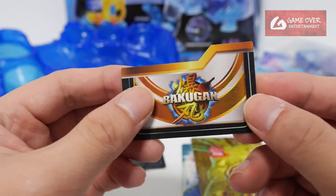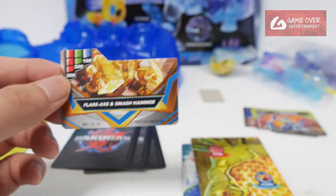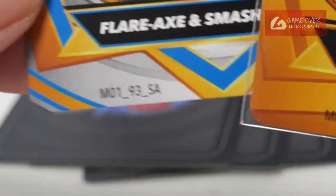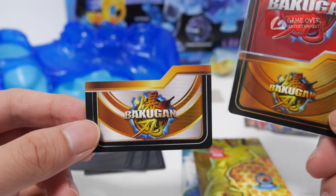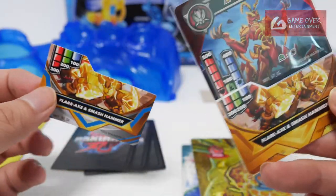Next we have our SA card — Special Attack card. Flare Axe and Smash Hammer again. My previous card was this too: Flare Axe and Smash Hammer. It also came with Mantid but that was the red version. So that was MG193SA, this is MG115SA. For the cards, the backing is different — this one is gold, this one is a mix between gold and silver. Too many variations without any names.